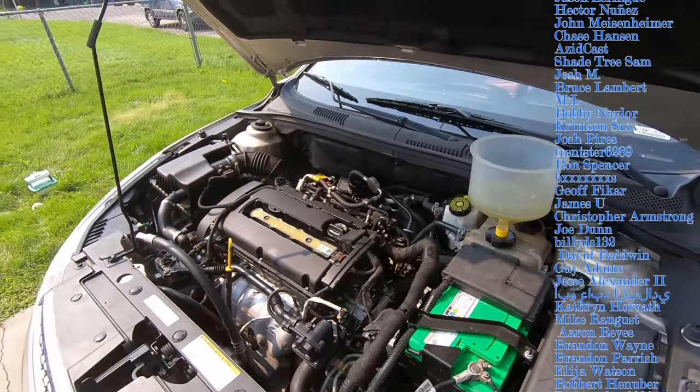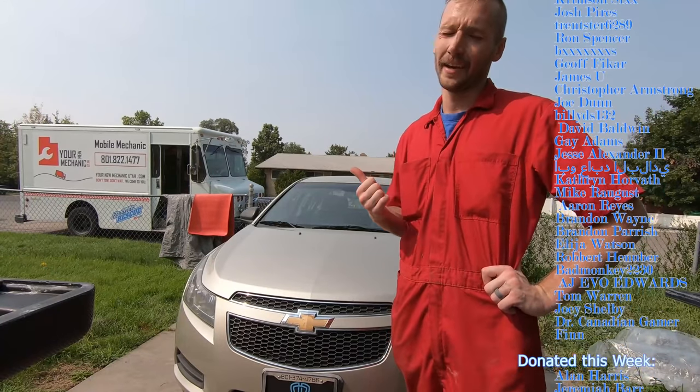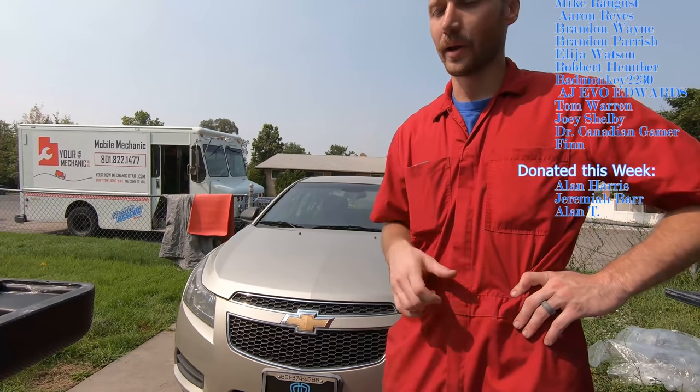Whatever was hiding out in the nooks and crannies — that's how nasty it's made it already. That's my main concern at this point. I didn't pressure test it with the kit — what I did was just put the cap back on, let it run until it got all the way up to temp, and then checked for leaks. Nothing's leaking, so that was it.